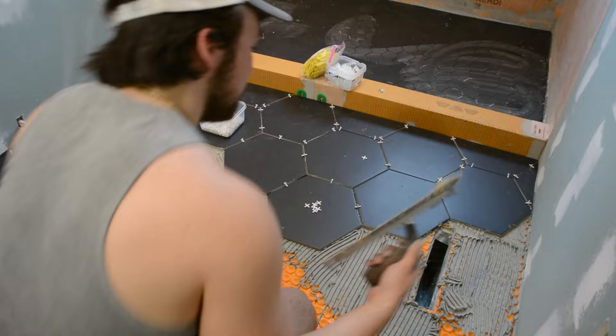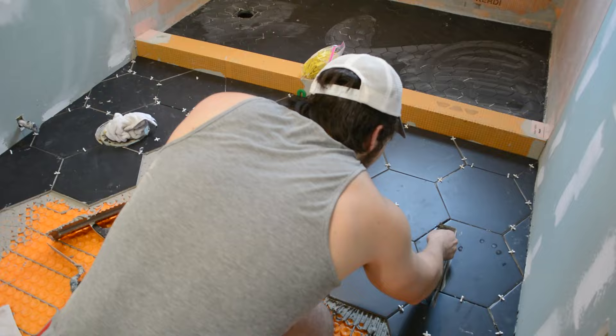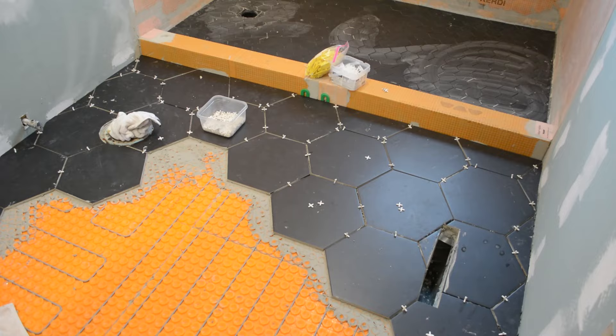I'm probably going to get a lot of comments on why I didn't use levelers here. I normally do use levelers, but with this particular tile I found it was easiest to do by hand and by eye, and I got pretty good results. I don't think levelers are needed in every case — sometimes with wall tile it's a bit more necessary, but with this floor tile it wasn't too bad.